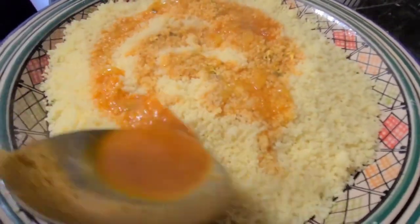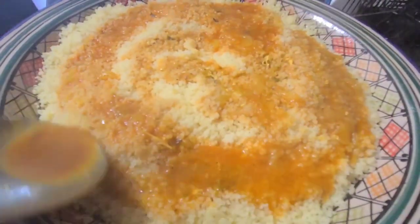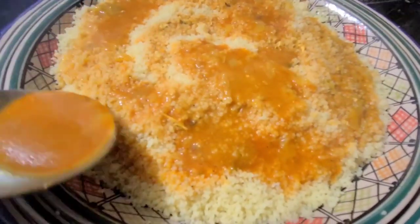This is how we like to serve the couscous. Pretty much, you just put the couscous in a large plate, put the sauce on top, then the meat, and then the veggies.